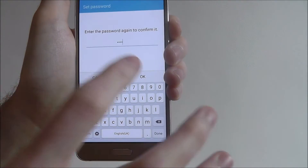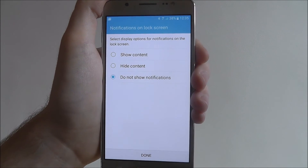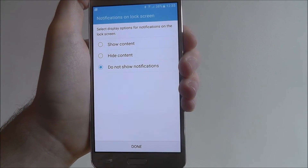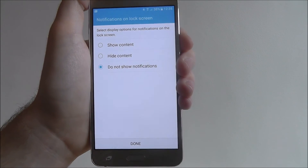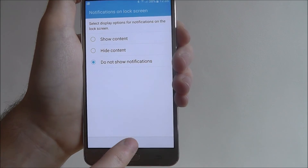Again, make sure you do something that's pretty complicated, not simple. Once you've entered it a second time and confirmed it, you'll then be prompted to choose how you want your notifications on your lock screen and if you want them to be shown. I prefer them not to be shown, so I don't want notifications on my lock screen until I've unlocked my device. Once you've chosen which one you want, select Done.